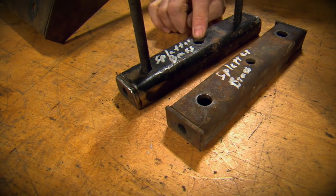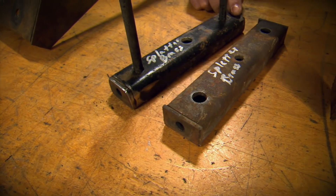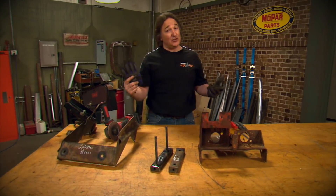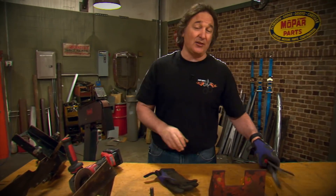This part looks finished and professional; this part looks amateurish and hacked together. And this is going to look even better once it's painted or powder coated. The best part is you don't need a lot of fancy tools to do this — a belt sander is nice, but a hand sander works just as well.